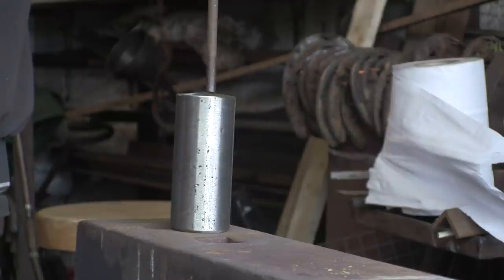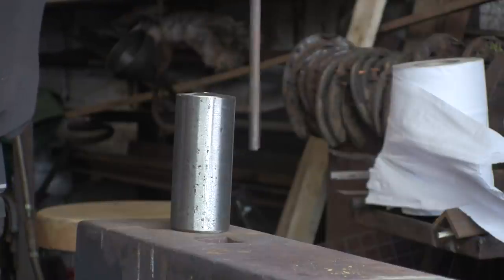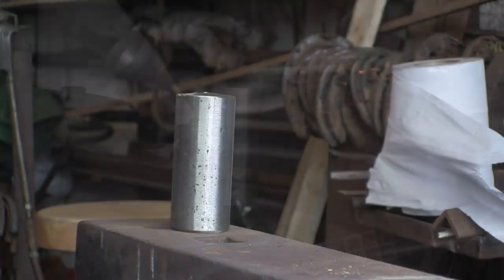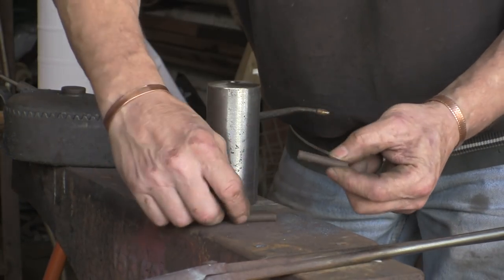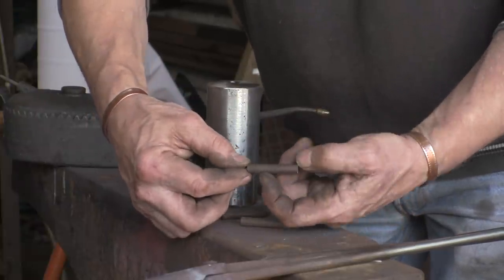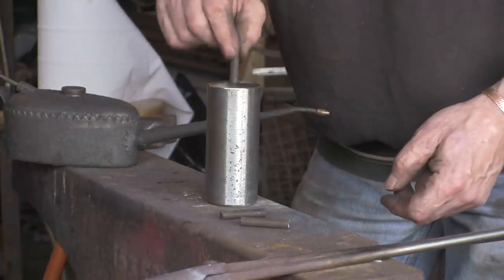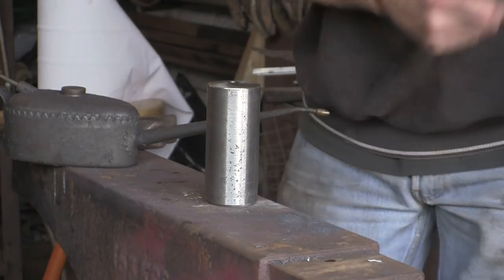Let's have a look — you can see the rivet goes in there nicely. It's not tight but it's not what you'd call sloppy — that's a reasonable clearance fit. So let's get the fire alight and give it a go. I've cut some slugs — I've cut them 30mm plus one and a half times the diameter, so they're 42mm basically. That should give me a decent head.